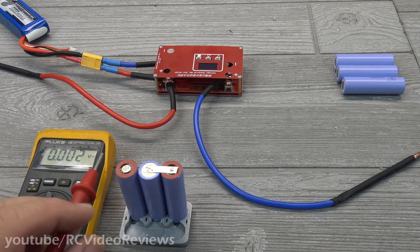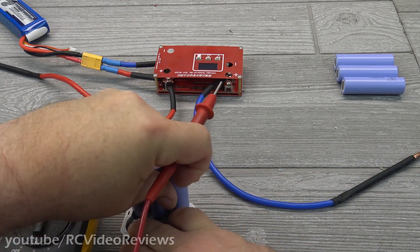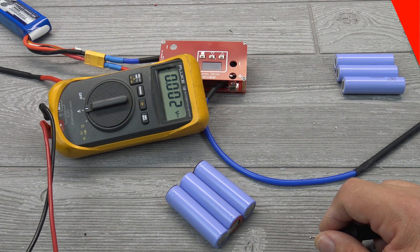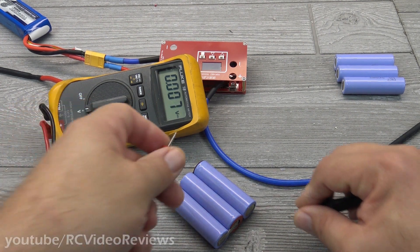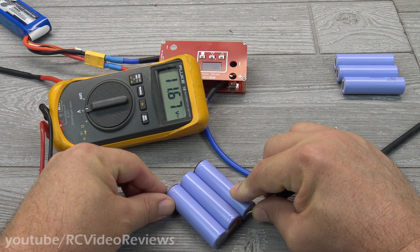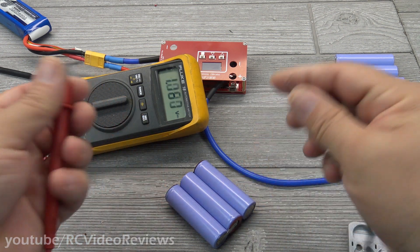This is how you make a 3S pack. We have three batteries in series and I'll connect my leads to the positive and negative side and take a measurement. Since I stored these batteries at 3.88 volts per cell, I expect to see 11.64 volts. The reading shows 11.67 — that's 3.88 times 3. So that's a 3S pack.